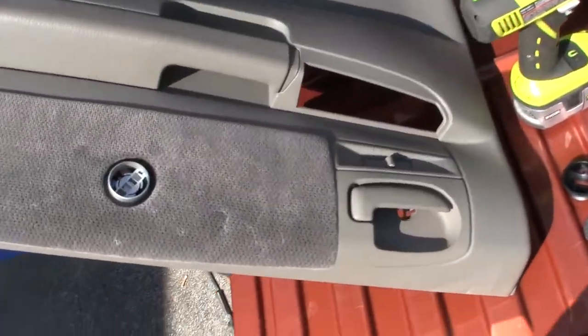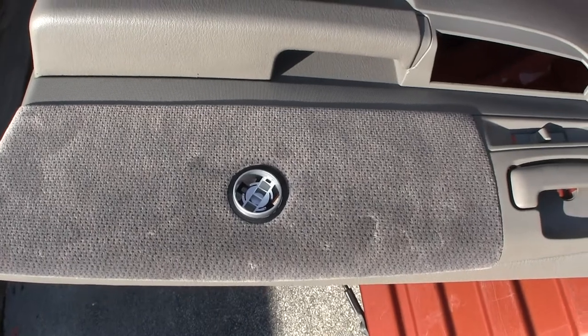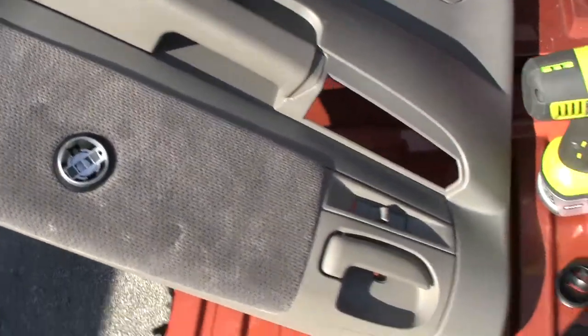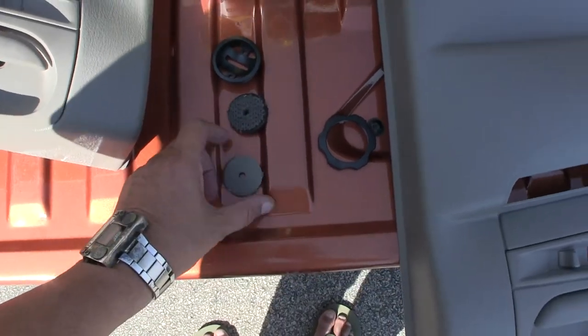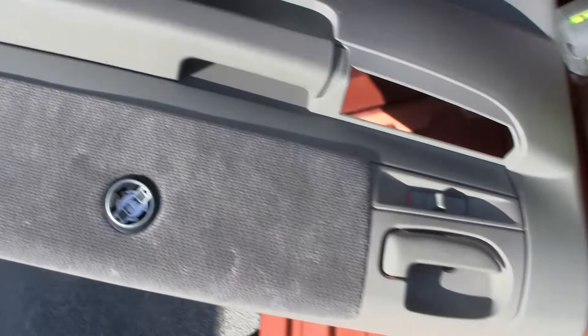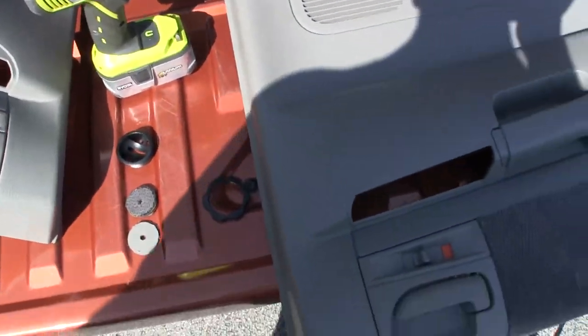Here are the rear door panels, and here is a tweeter nicely installed. I thought I'd share how you get a perfect hole through carpet without tearing the fabric. And the whole secret is to drill backwards.